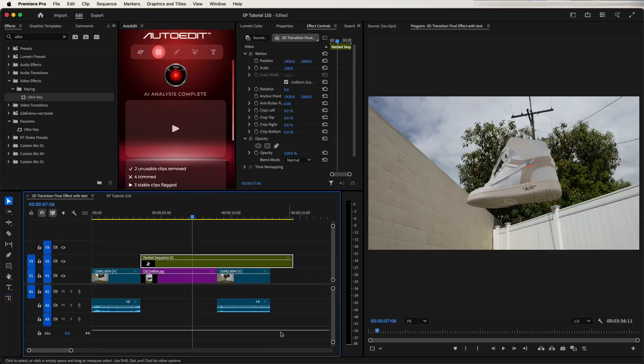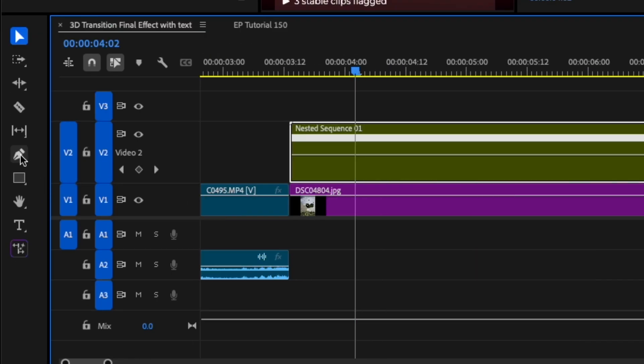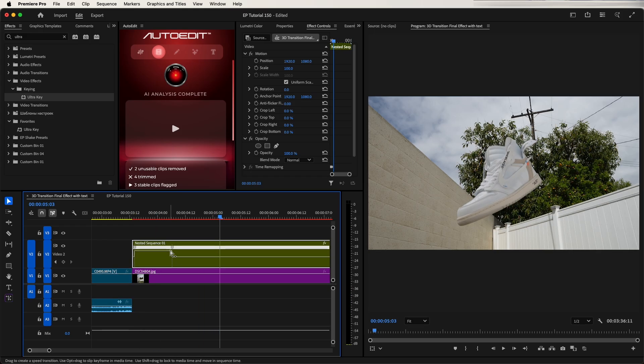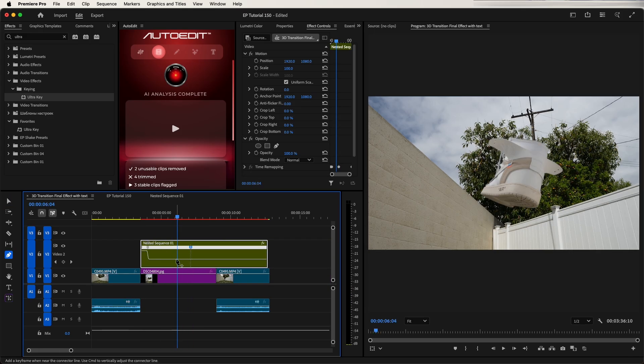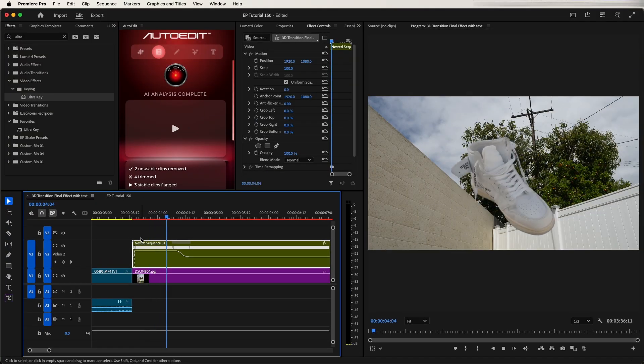Now it's time to speed ramp this effect. Right-click the FX panel on your nested shoe clip, select Time Remapping, then Speed. This line on your layer now controls the speed based on timestamps. Use the pen tool to select two points on your spinning shoe clip, and you can drag up on the line between these two markers to speed the clip up or slow it down for just that portion. I recommend starting the clip fast so the shoe spins in quickly, then slows down, then speeds up again. You can smooth the speed by selecting a speed marker, splitting it, and dragging down on the anchor point to create a more bezier-type speed ramp.